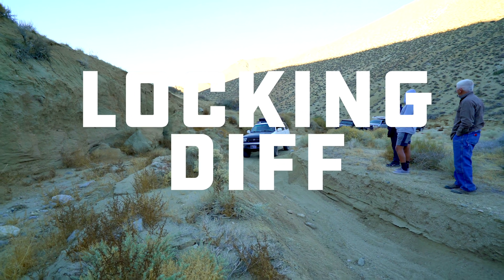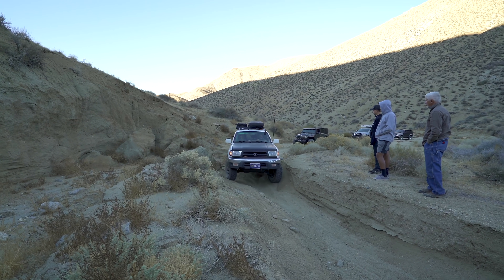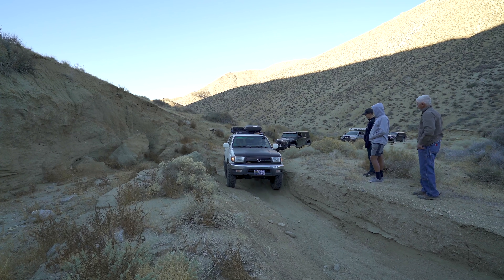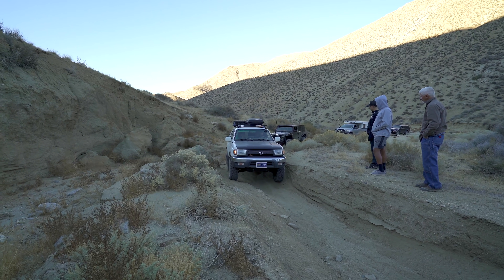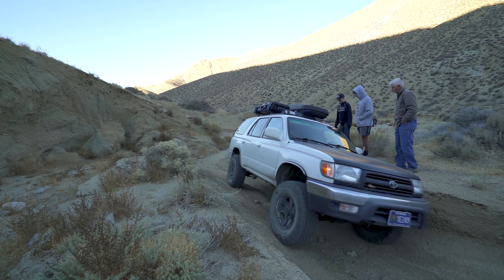Locker. My 4Runner has a factory installed locking differential that I can turn on and off with a button on the dash. This basically turns off the differential so that both wheels turn the same no matter what, and they work great in situations like this. As I come into the obstacle, I immediately lose traction and roll back, so I hit the button and lock the axle. Then, no problem — even though one front wheel is up, the rear has enough traction to push it through. This is a great tool because I can use the low gearing and low RPM to just slowly crawl through at a smooth, even pace. No bouncing, no bucking.